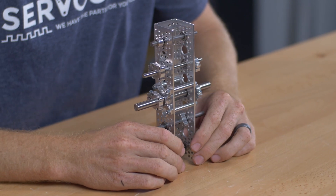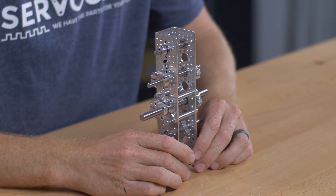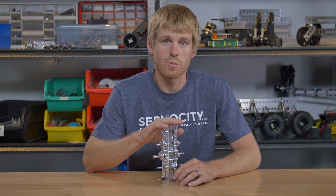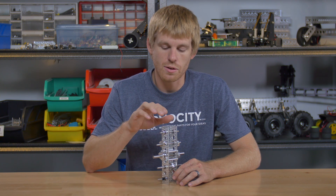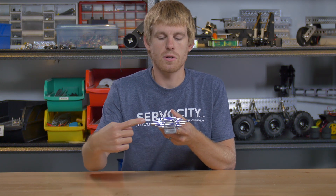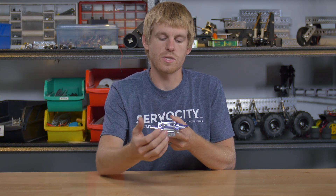I've got a bunch of different ways to show you here. This is not all the ways by any means, but it's just some of the more common ways that you can use to run the shafting perpendicular to the channel. Today we're only covering running the shafting through the two sides.